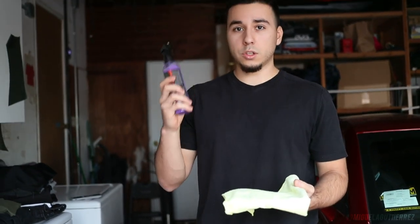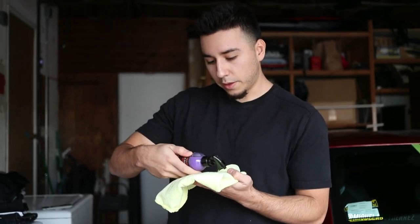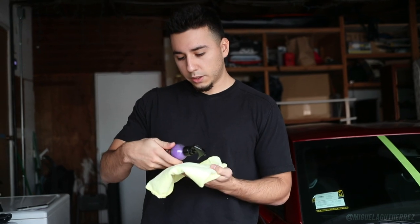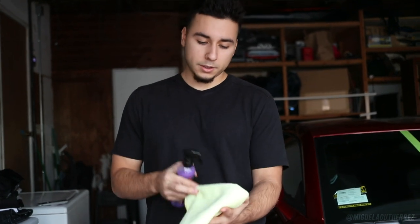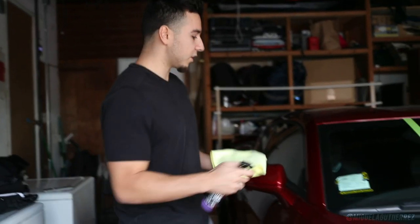The instructions say to spray the product onto a damp microfiber towel - I went ahead and sprayed some water on this so it's damp, not wet. Then it says to spray it on the area in approximately three-by-three foot sections. It says to gently wipe the surface with the first cloth, then quickly switch to another clean folded cloth and buff off the haze. It also says multi-use, safe to use on glass, paint, metal, plastic, indoors and outdoors.